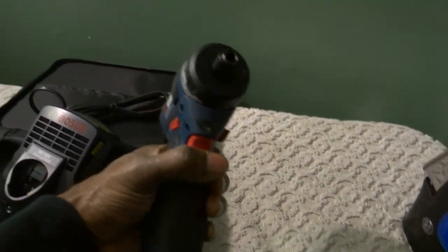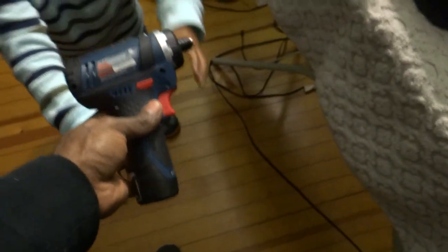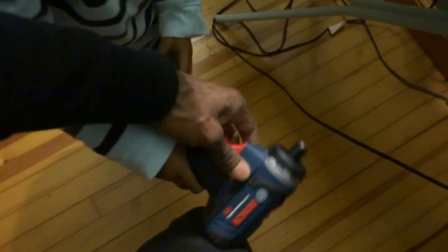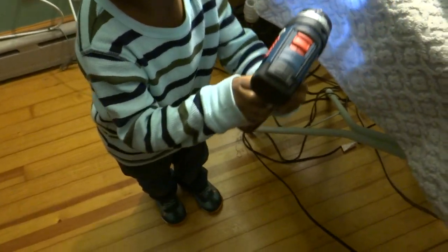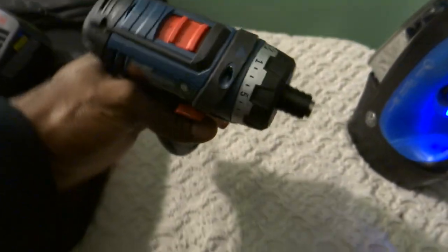It's got an LED light in the front. My son wanted to try it — go ahead, pull the trigger, squeeze it right there. Yeah, you did it! All right, give it back to daddy.